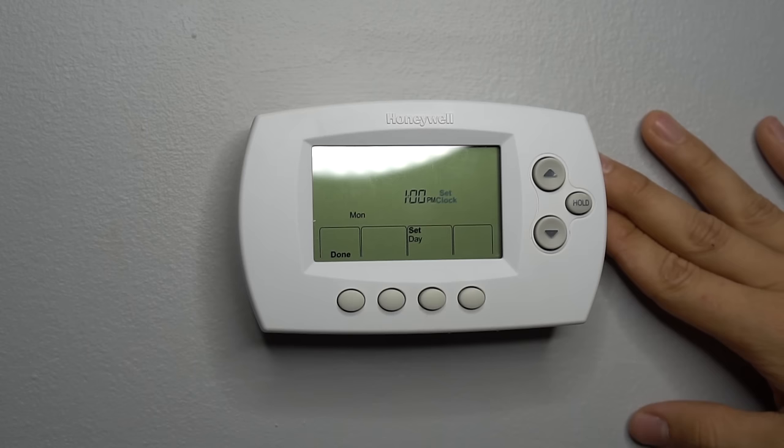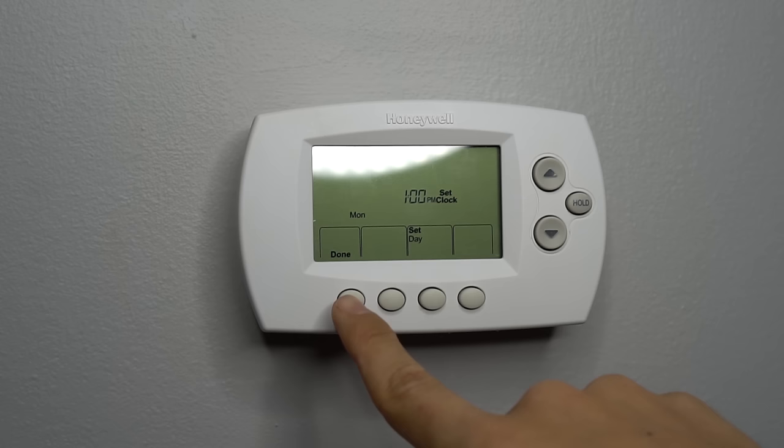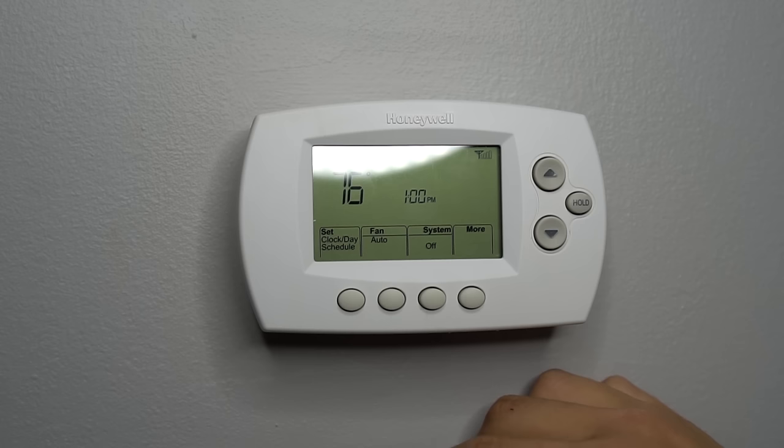Since my thermostat gets its power directly from the furnace, it took about four or five seconds to finally light up. The first thing that pops up is this screen. If you have a power outage, you're going to get a similar screen. If you press done, that'll just skip everything and go back to normal — and by normal, I mean the default settings of the thermostat, not what you had it set to.